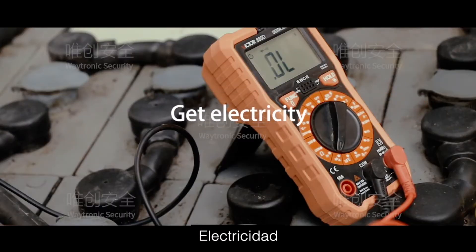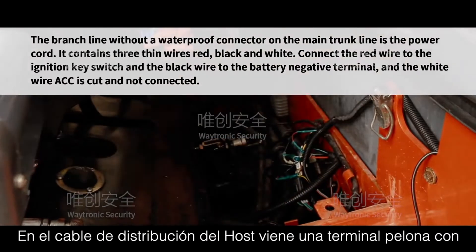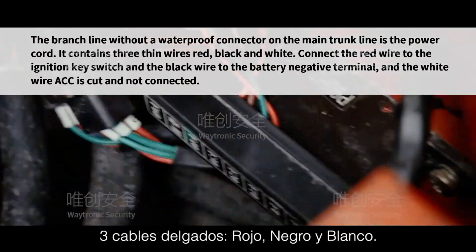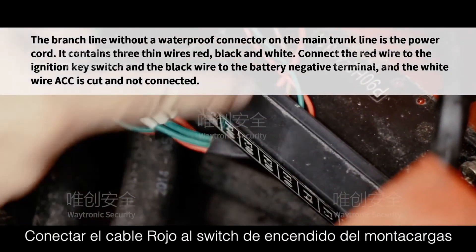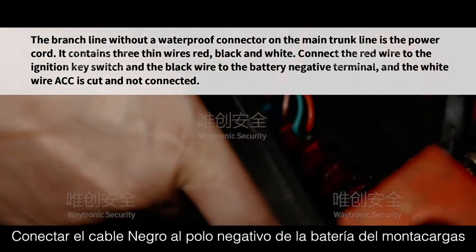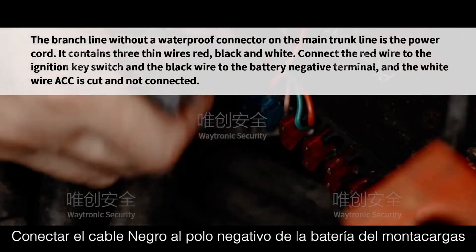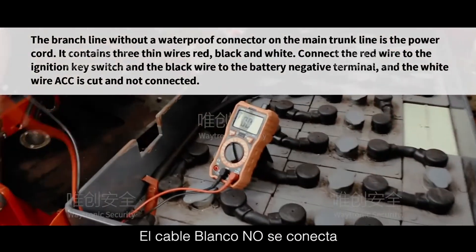Getting electricity: The branch line without a waterproof connector on the main trunk line is the power cord. It contains three thin wires — red, black, and white. Connect the red wire to the ignition key switch, the black wire to the battery negative terminal, and the white wire ACC is cut and not connected.